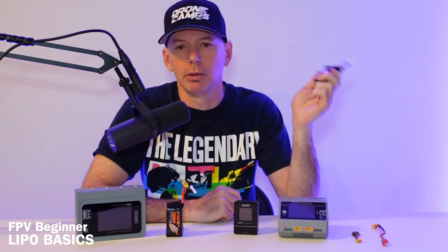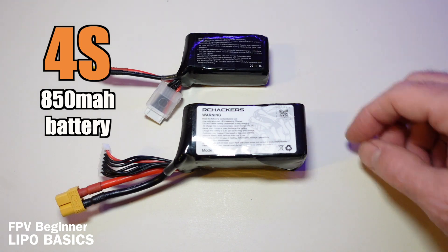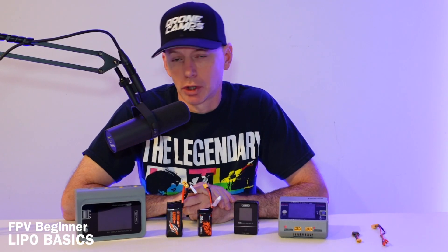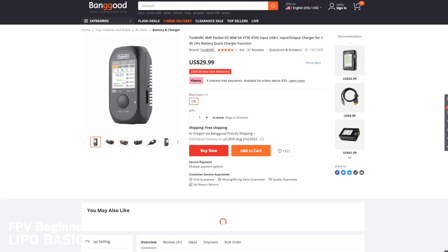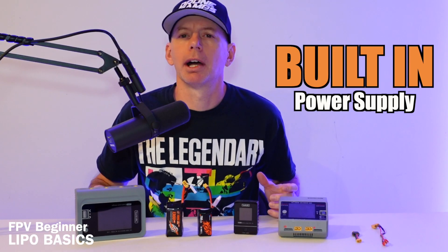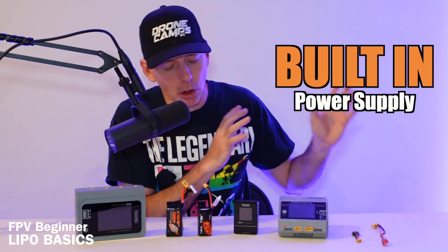The next big battery a lot of people use is a smaller one — the 4S 850 milliamp battery. It has a smaller yellow connector and can charge on any of the 4S chargers available. Charger prices range from $20 to $30 all the way up to about $150, with most people spending around $200 at most. Most of these chargers have built-in power supplies, so you don't need an extra external power supply like back in the old days.